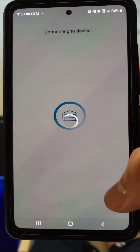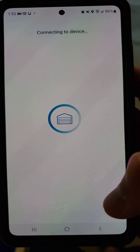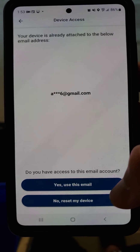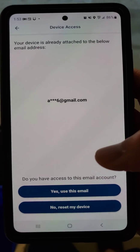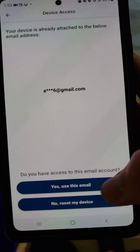Not sure if I can run into any issue because I actually connected this device already. Your devices are attached to your email address, so yes, use this email.